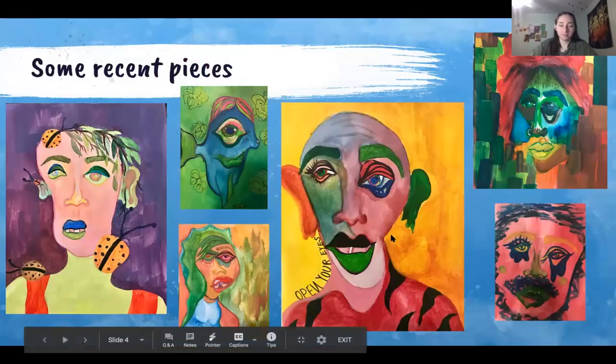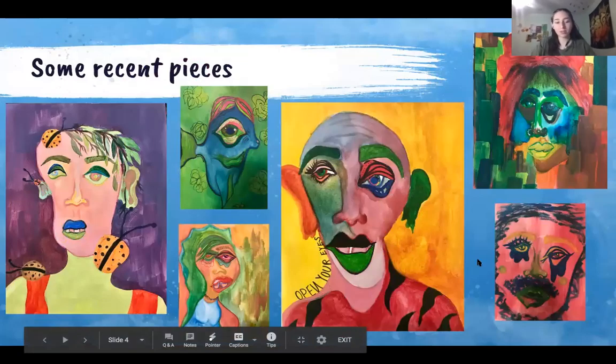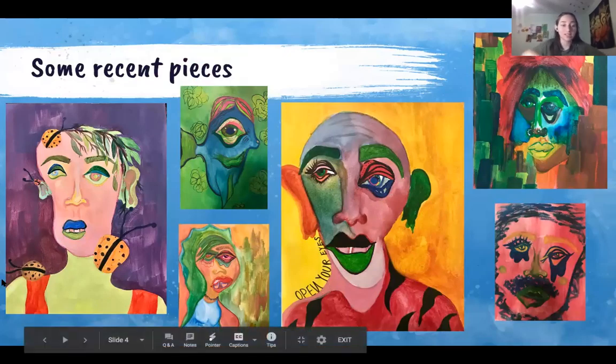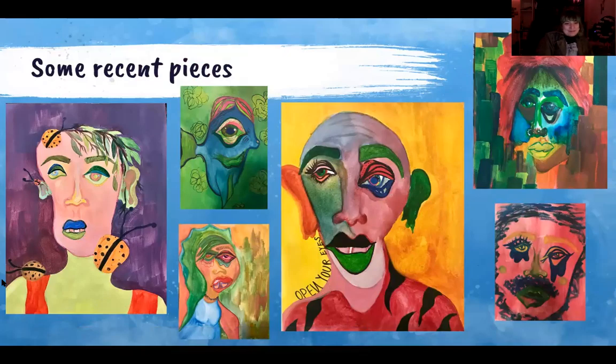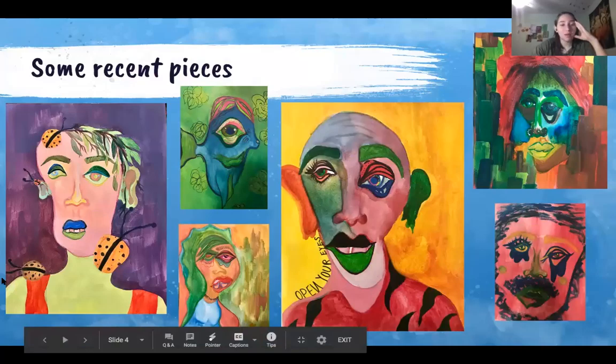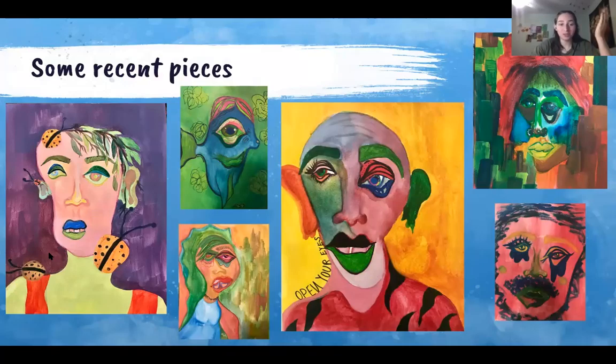These are more final pieces — still a little rough but more complete with actual materials, not just markers. The ladybug piece all the way on the left I did last night for my sister and gave it to her. I didn't fully like how it turned out because it was a little streaky from the watercolor, but the idea in my head was cool. You can't always be happy with what you do, but you have to appreciate it — like, 'I could do this better, but I really like the colors and vibrancy, even if I don't like the face shape.'